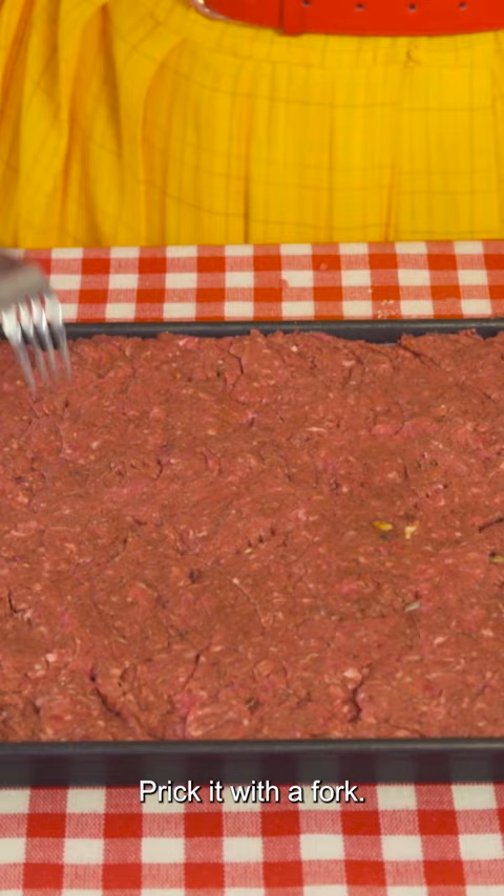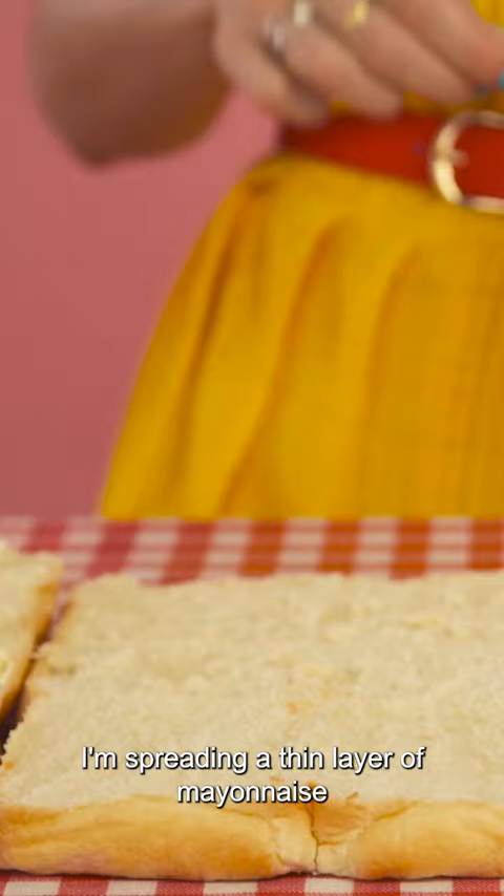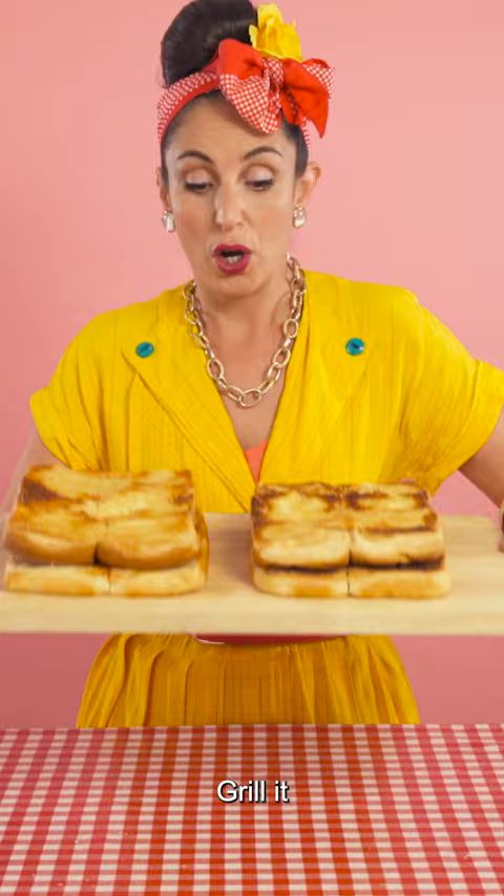I'm cutting my burger buns from the six-pack. Now for a trick from my sleeve — I'm spreading a thin layer of mayonnaise onto the inside of my buns. Grill it in the oven for about five minutes to get this gorgeous crunch.